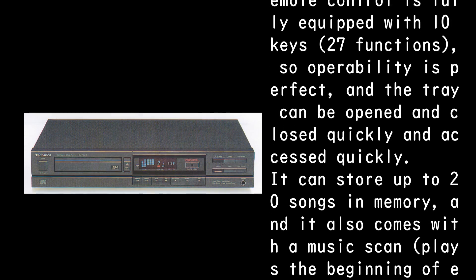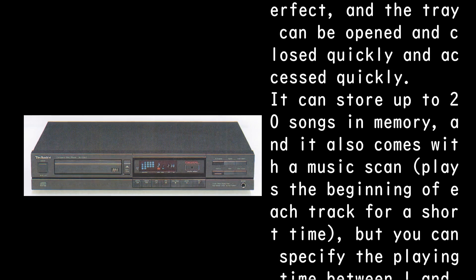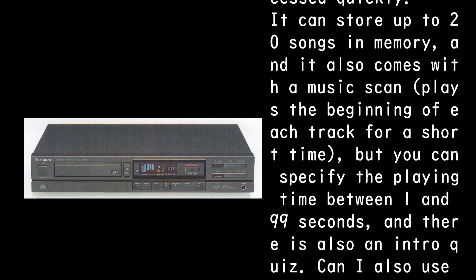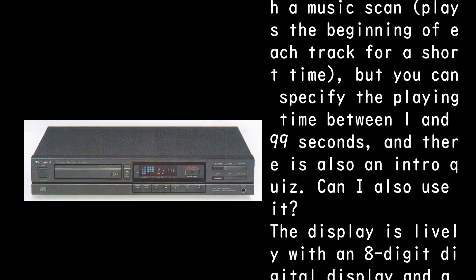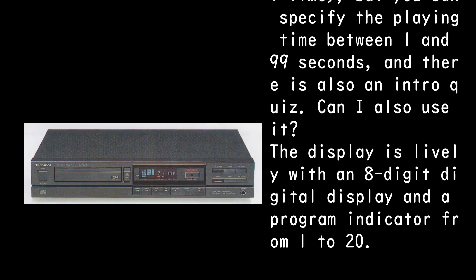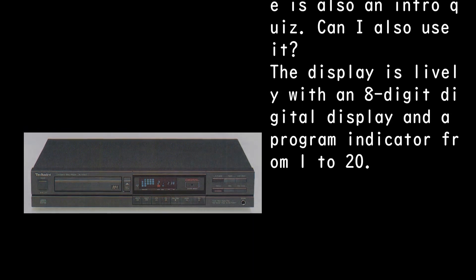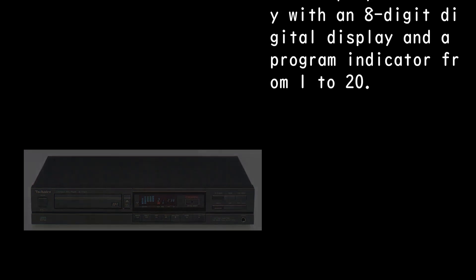The tray can be opened and closed quickly. It can store up to 20 songs in memory and comes with a music scan feature that plays the beginning of each track — you can specify the playing time between 1 and 99 seconds. There is also an intro quiz function. The display is lively with an eight-digit digital display and a program indicator from 1 to 20.